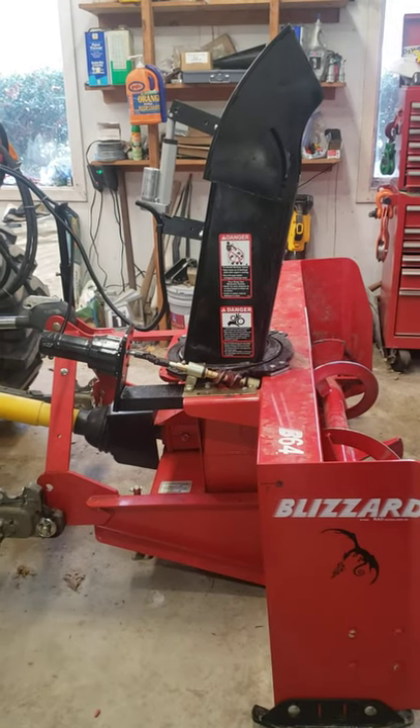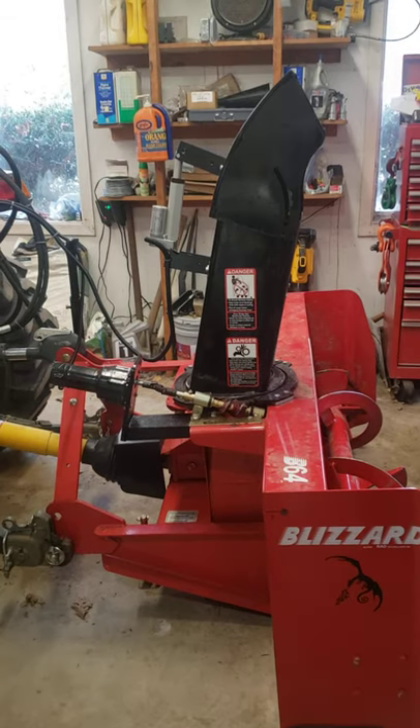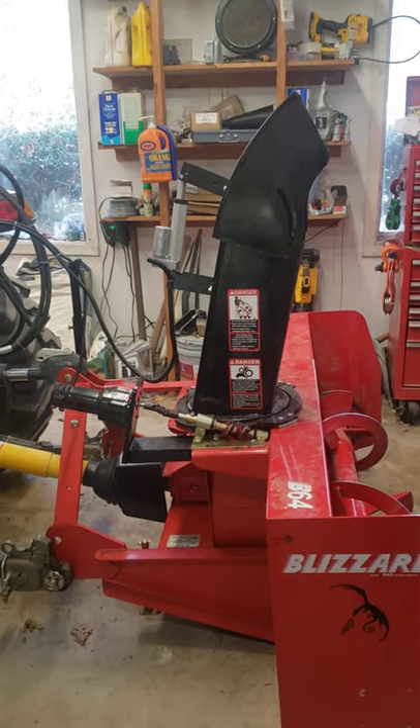This is what the completed project looks like after installing a motorized chute and a motorized deflector on the Blizzard B64 snowblower.